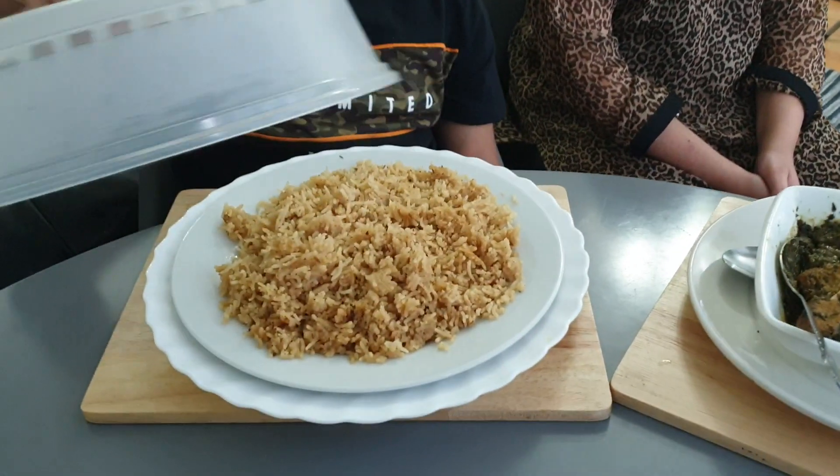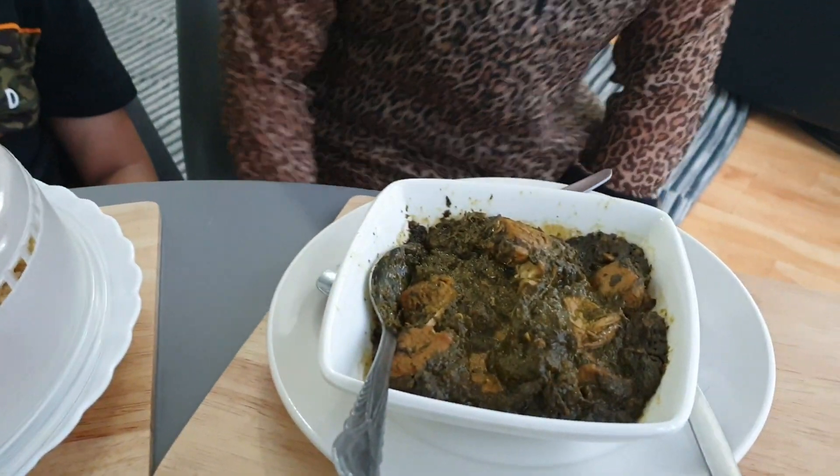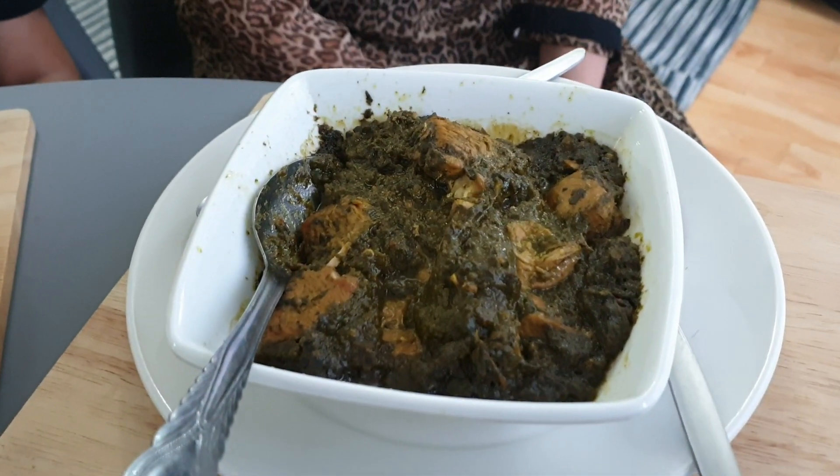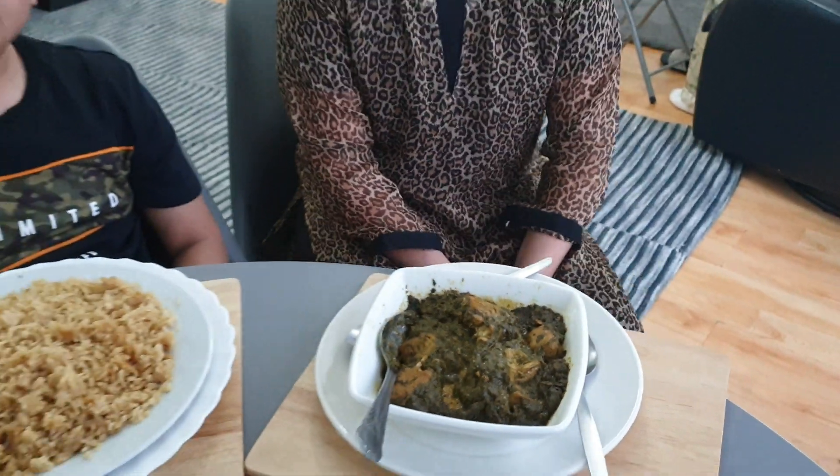This is Ellen Hedge and today we're going to be trying our mom's homemade rice and chicken. The rice is brown flour rice and this is boneless chicken cooked in fresh spinach. It's very delicious and me and Luquan are really excited to try it.